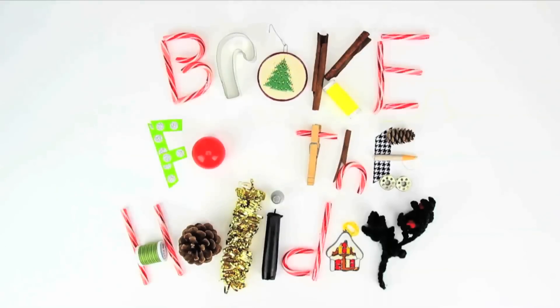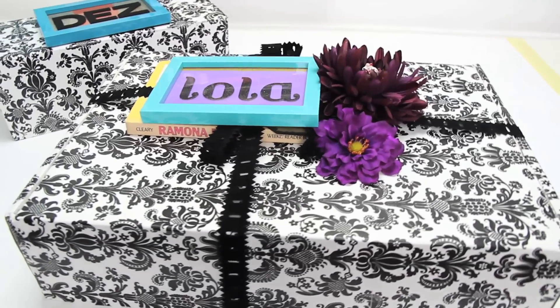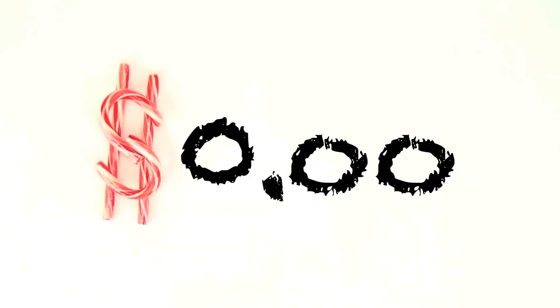You're watching Threadbangers Broke for the Holidays! Today's mission: DIY reusable gift boxes. Amount I want to spend today — zero dollars.